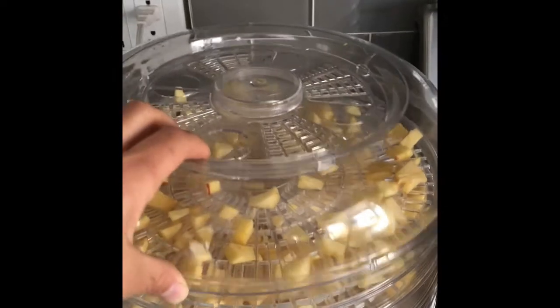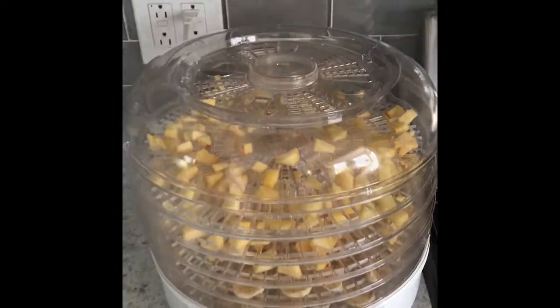All right, well, enough of me. I'm out. And there you have it — that's how to dehydrate fruit.